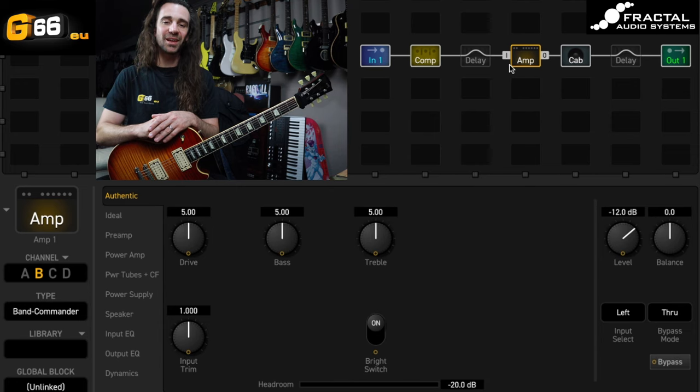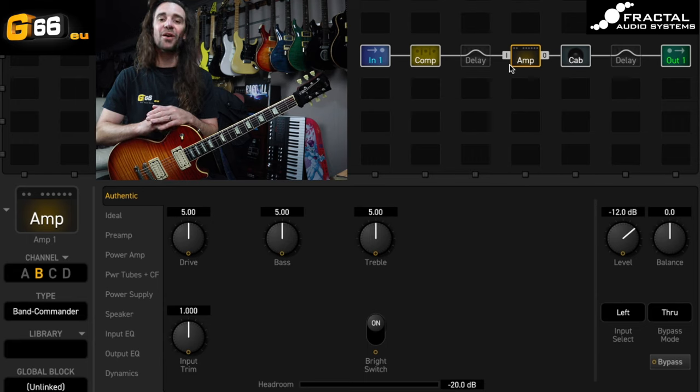I'm Leon Todd for G66. Welcome to another Tuesday Tone Tip. On today's video, I want to show you two of the brand new delay types on the most recent firmware for the Axe FX3. We're going to be taking a look at the Worn Tape and the Zephyr delay. I just want to show you how I've been enjoying using these particular delays.